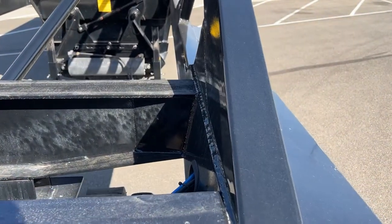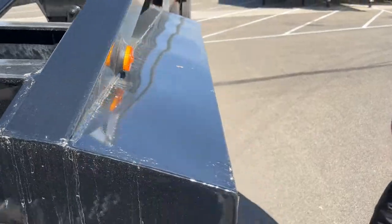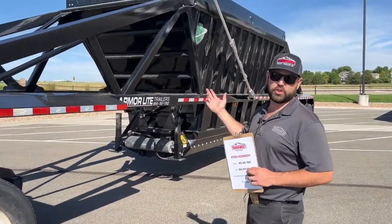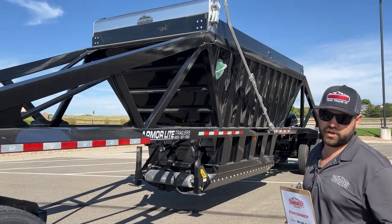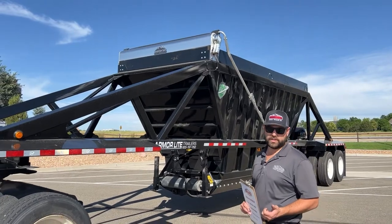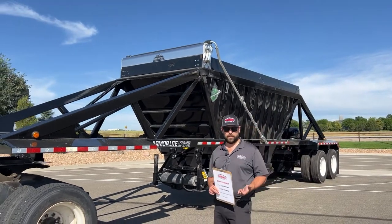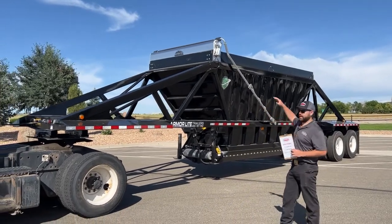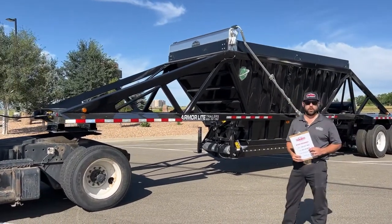On these Armor Light belly dumps, we equip them with an electric flip mesh tarp. A couple of reasons we do that: one, it keeps the cost down compared to a cable slide tarp, and two, you can mound your load a lot higher and not have a problem with the tarp closing.